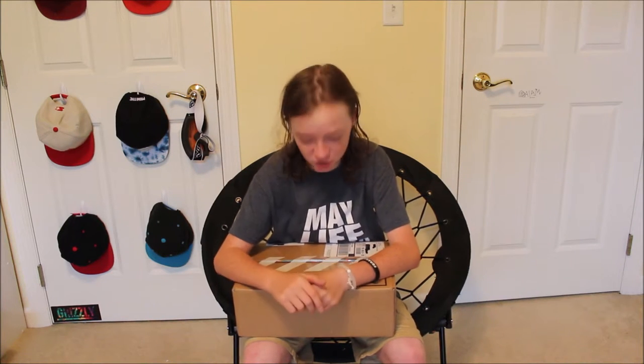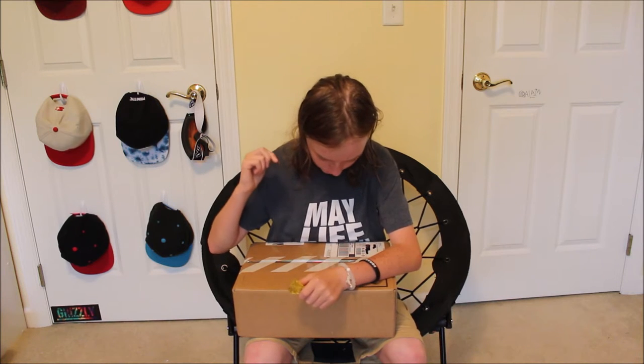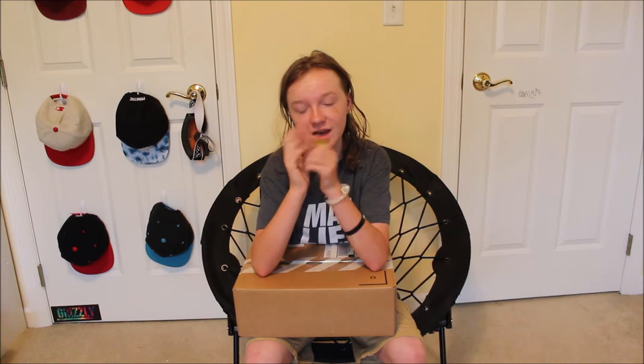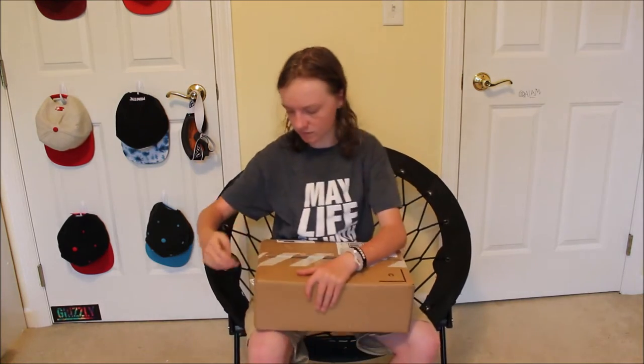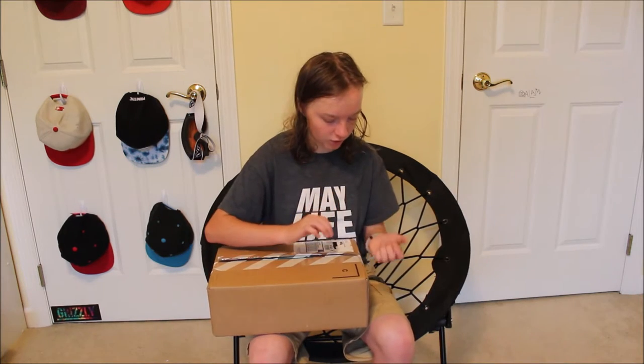What's up YouTube, my internet friends! I just got out of the shower, that's why my hair looks stupid. Today we're gonna do one of my favorite types of videos to make — shoe unboxing videos. I just like getting shoes and opening them. Also, I don't have a knife so I'm gonna use this screwdriver.